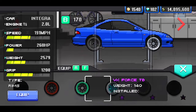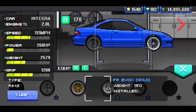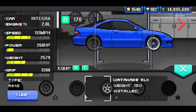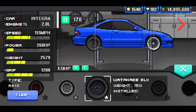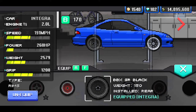The wheels I'm running for this build — I decided to run two different wheels. On the front we've got the XRRSSP black, rim weighing 150. And on the rear we have the BBX SR black. So BBX SR black on the rear, and XRRSSP black wheels on the front.